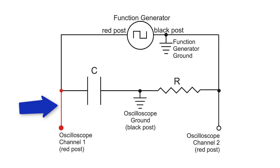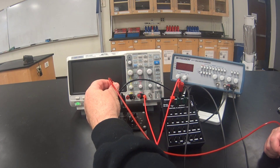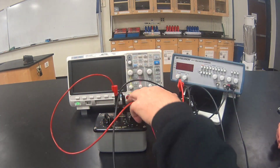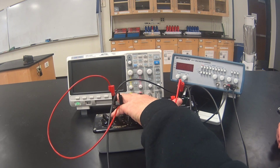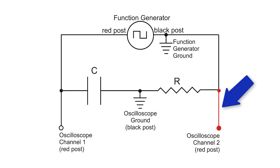The left side of the capacitor needs to be connected to the red post on channel one of the oscilloscope. Here I will connect the left side of the capacitor to the red post on channel one. Finally, we need to connect the right side of the resistor to the red post on channel two of the oscilloscope.